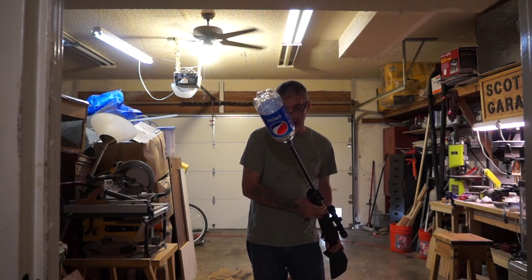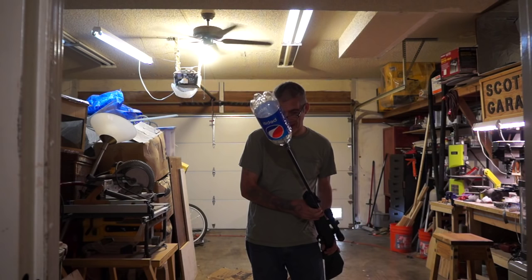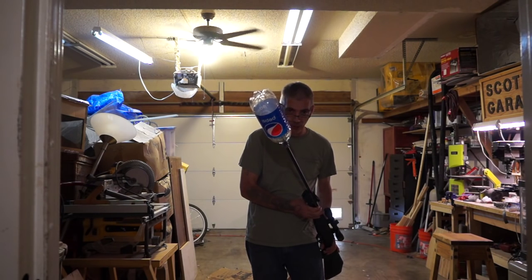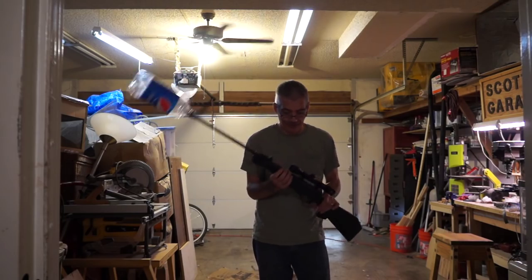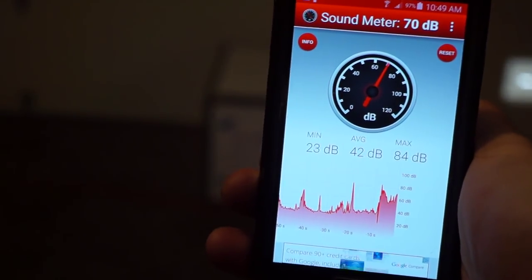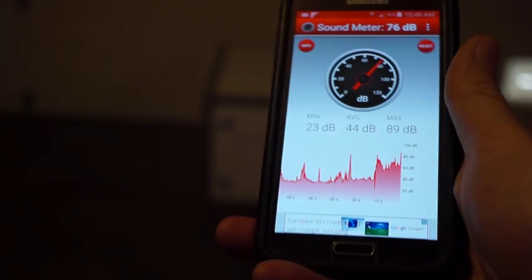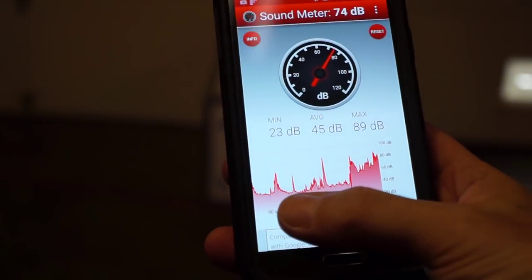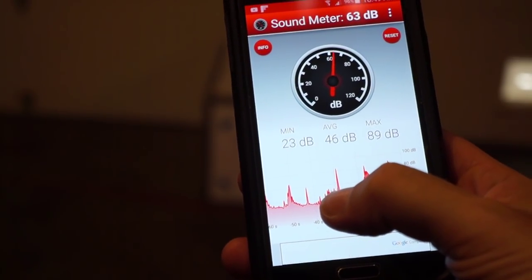I'm going to try it and actually measure the decibel level with my Android phone — I've got a decibel meter app to test it. I need to test it with and without the bottle. Here's the decibel meter loaded up on my Android, and when I shoot it's going to pop way up and give me a spike.